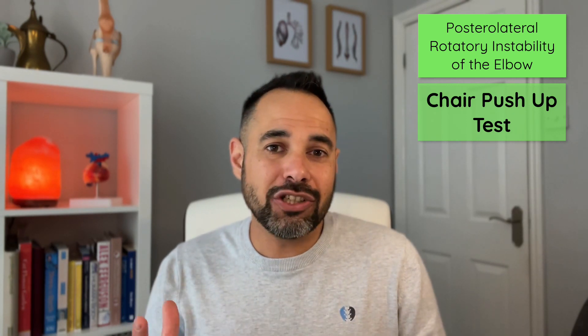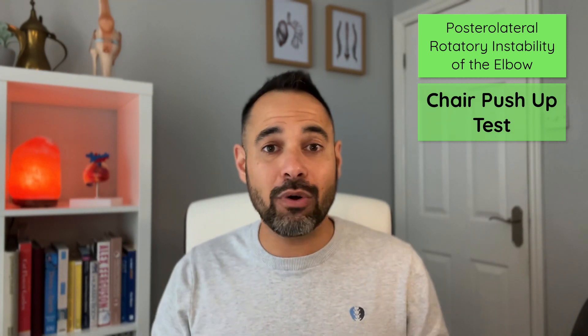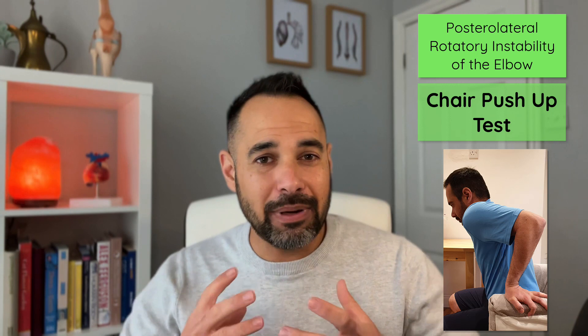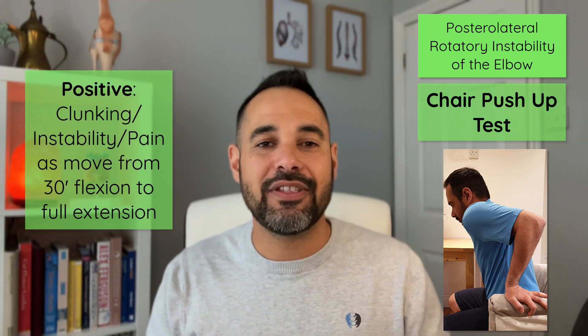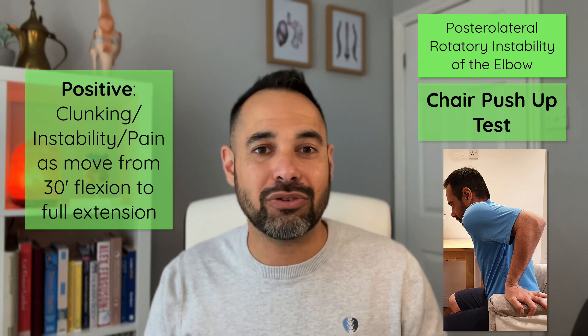Patients will describe instability, clunking, clicking, or pain going from 30 degrees of elbow flexion to full extension whilst weight bearing — for example, pushing up from a chair. To do the test, we ask the patient to push up from a chair with their elbows in 90 degrees of abduction, full supination, and 90 degrees of elbow flexion. As they move between 30 degrees of flexion to full extension, if they feel clunking, clicking, instability, or pain, it's a positive test for posterolateral rotatory instability.